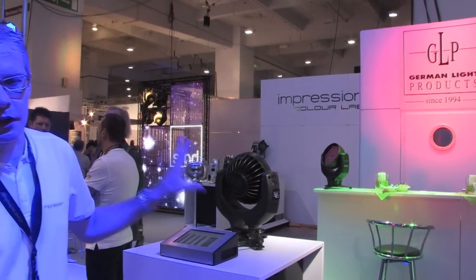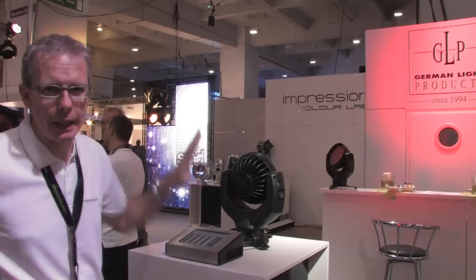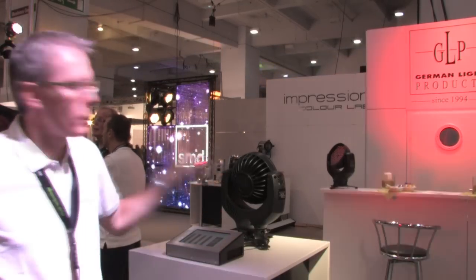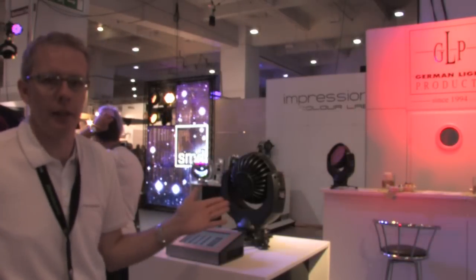It uses a slightly different type of LED than we used in the original Impression. The original Impression had the K2 LED; this is now using the Rebel LED, also from the same manufacturer. We also get good dimming quality and consistent colors from fixture to fixture over months and years.